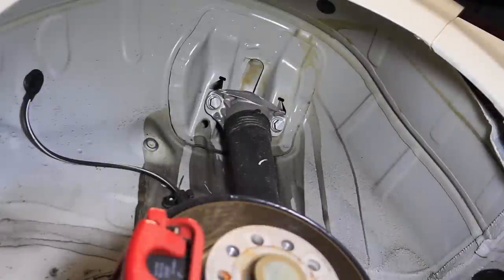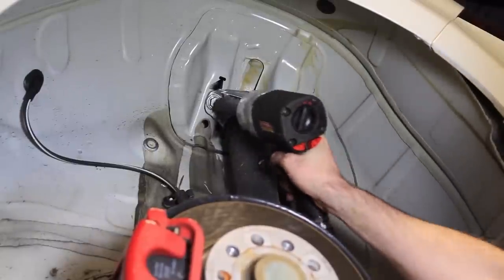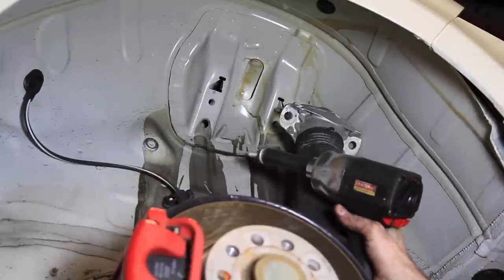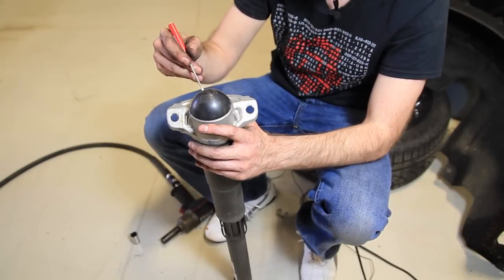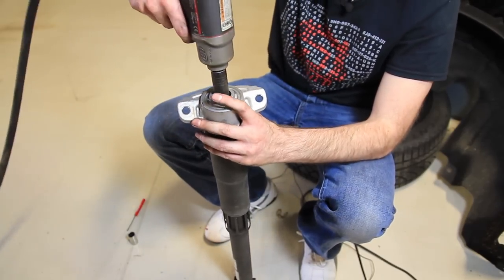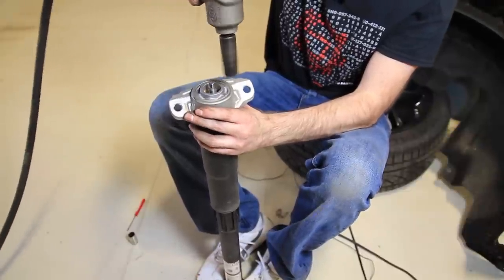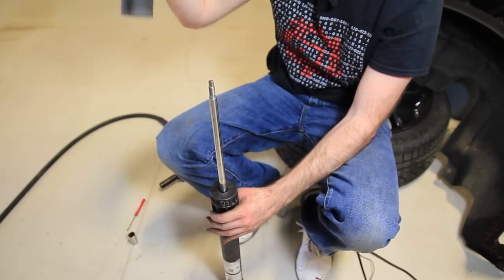Once we've removed all of our lower assembly and everything is loose, we can take our shock out — just two 16mm bolts holding it in place — and then pull our shock out of the way. Here to remove our strut top assembly we're going to pop this cap off. We have a 16mm that holds that on and we can pull that assembly off.